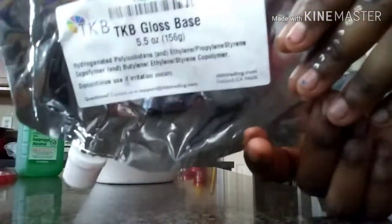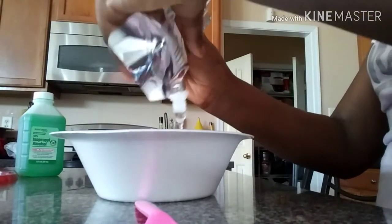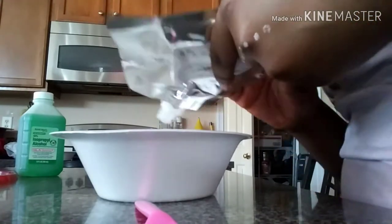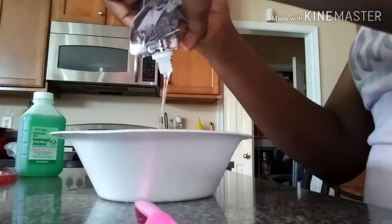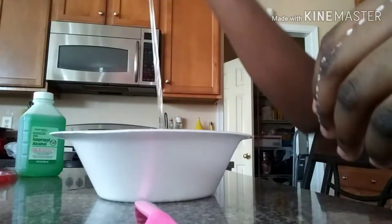So what I'm doing here is putting the TKB gloss base into the bowl. I'm not going to be using a lot today because I am just making a demo so you guys can see how I make this. I'm going to be doing this on a bigger time lapse so you don't have to be sitting here in the video for too long.